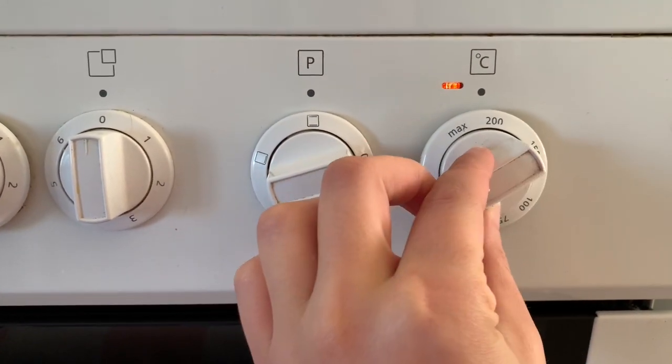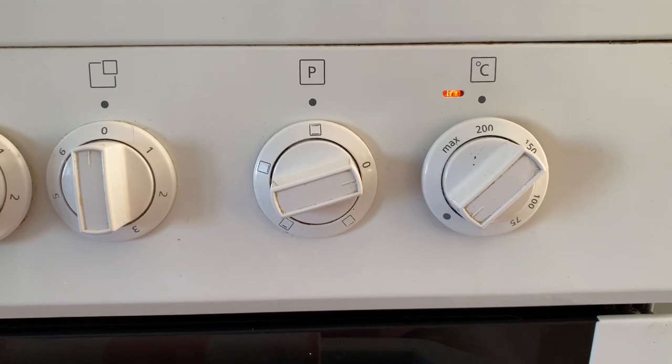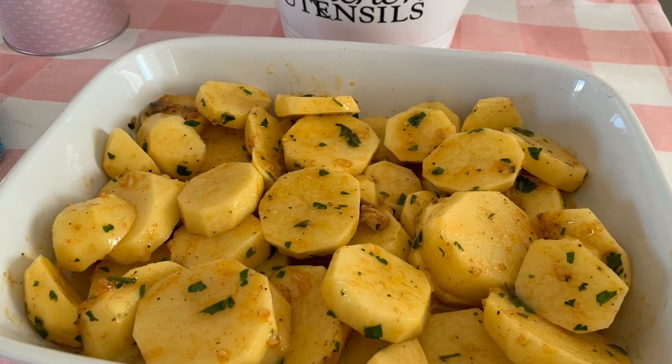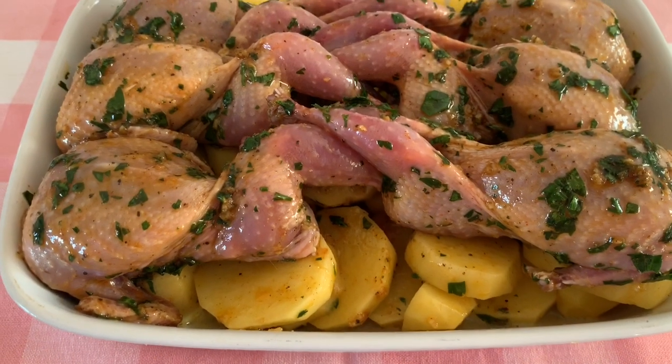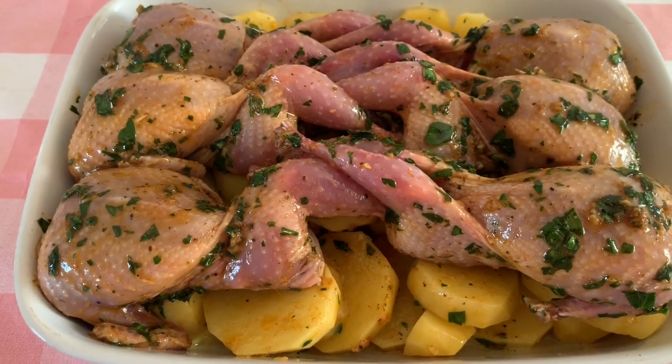Preheat the oven to 200 degrees Celsius. In an oven dish, put the marinated slices of potatoes and the quails on top of them, and don't forget to add just a little bit of water — half a cup or so.